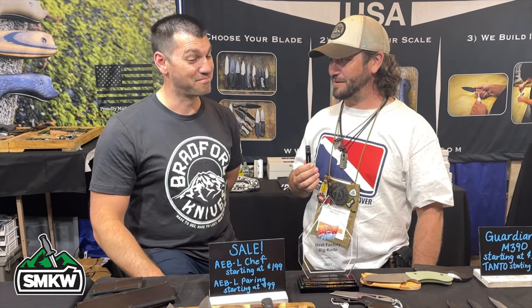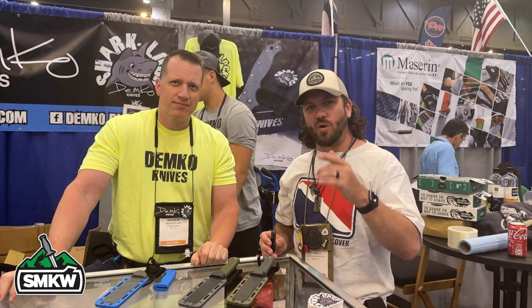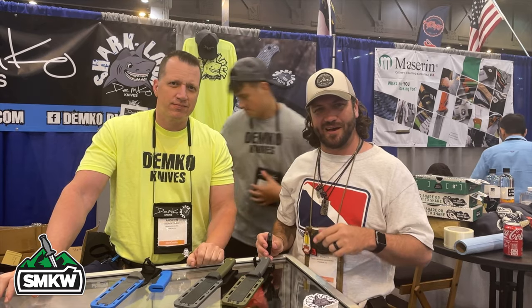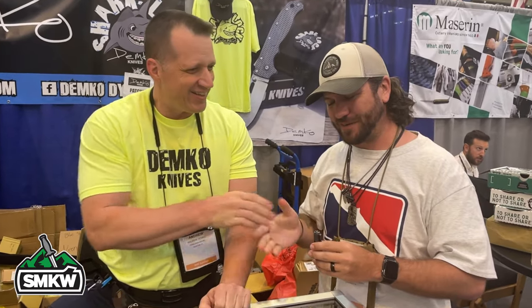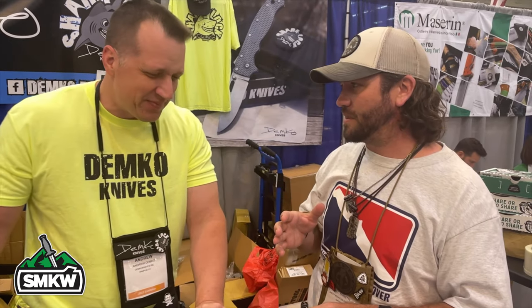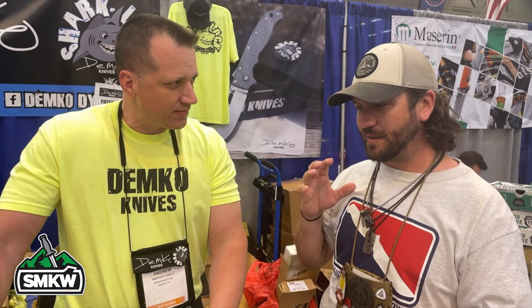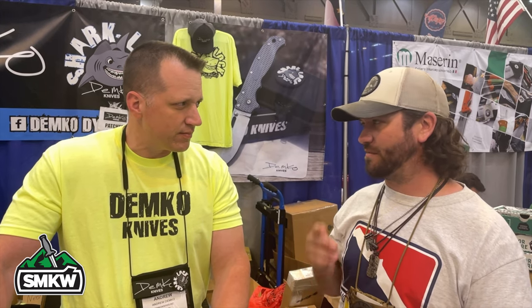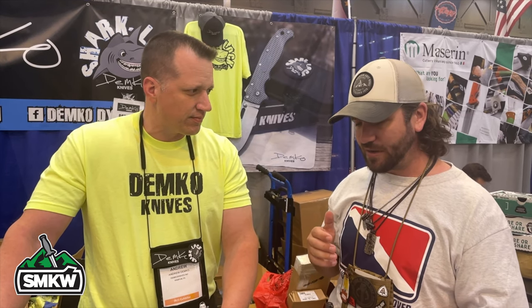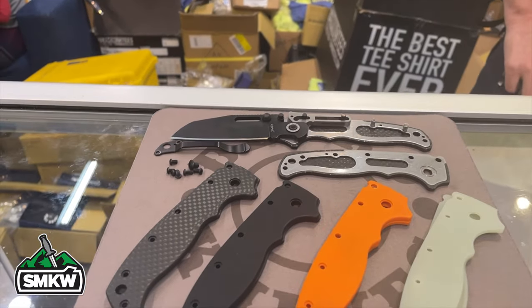Brad, thank you so much for joining us — maybe we can get some exclusives worked out. Now I've got Andrew Demko. We love talking to you. Everyone knows your work from Cold Steel and the Triad Lock, and your Shark Lock has been insanely popular over the last year — anytime we get them in we're sold out. Let me get a close-up shot of that Shark Lock. It's incredibly simple, but at the same time it's not.